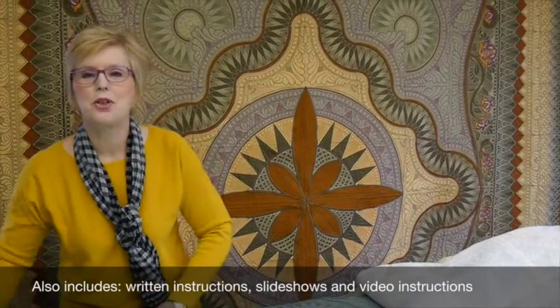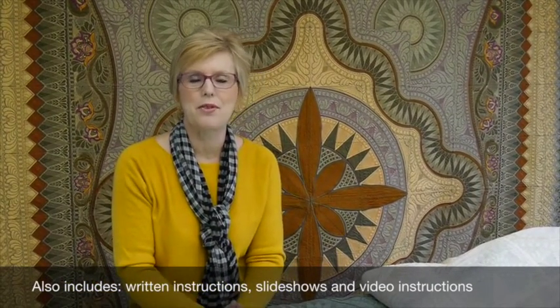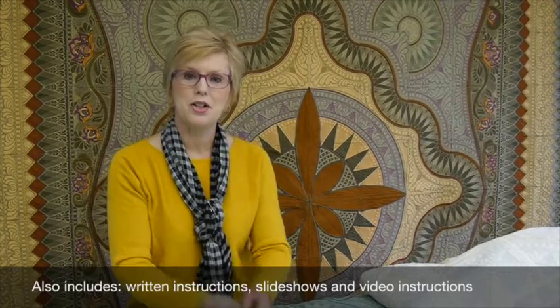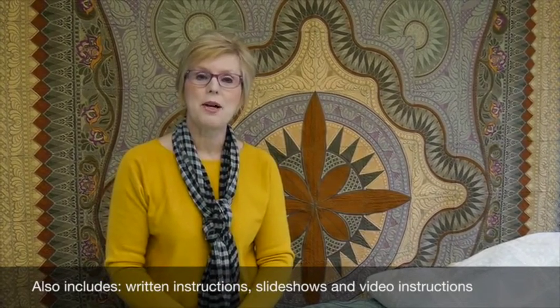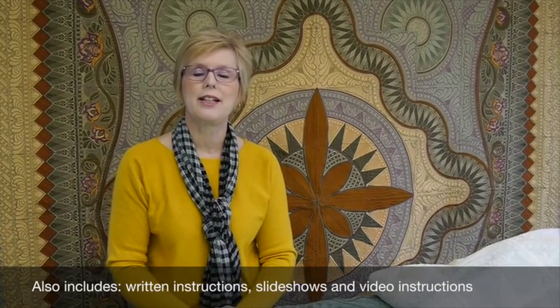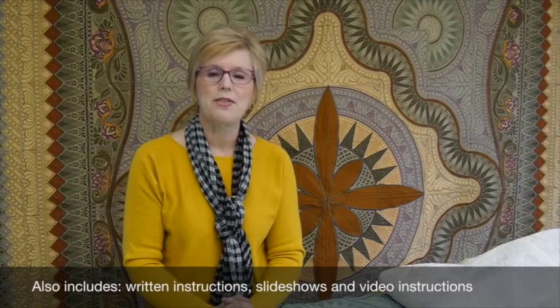When you're finished you end up with a beautiful heirloom quilt that your kids will fight over. Along with your embroidery files for Jacobean Journey you'll also get written instructions that show a diagram of every step, and a slideshow that shows photographs of us making the blocks step by step. And also on the instructions there's a link you can click on that will take you to a video to show us making the blocks. I think that would make it very easy for you to be able to do this at home, and I'm excited to see your pictures when you send them to us.